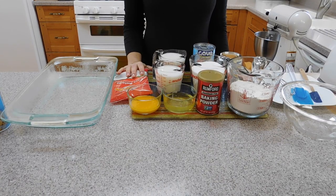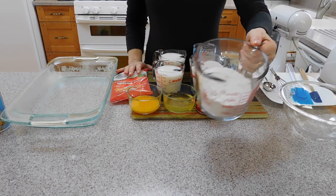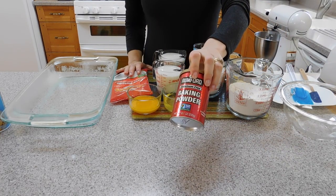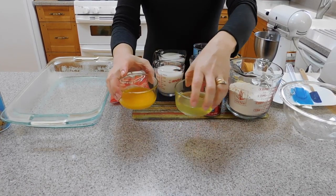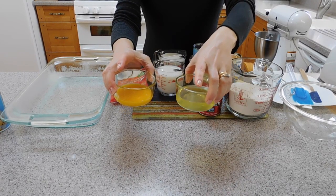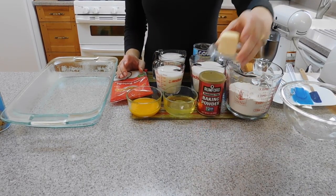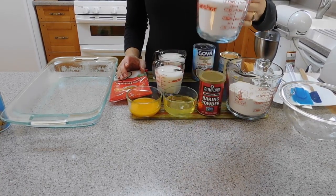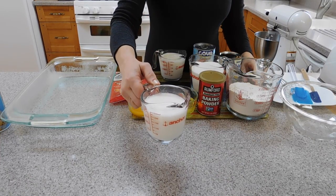Here are the ingredients you are going to need for this recipe. For the cake you are going to need two cups of flour, one tablespoon of baking powder, three eggs that you need to separate between egg yolk and egg white, two tablespoons of butter.